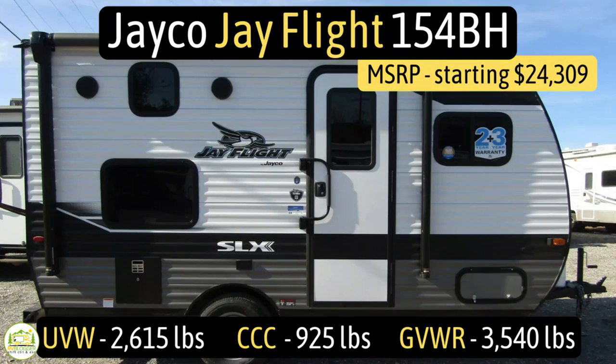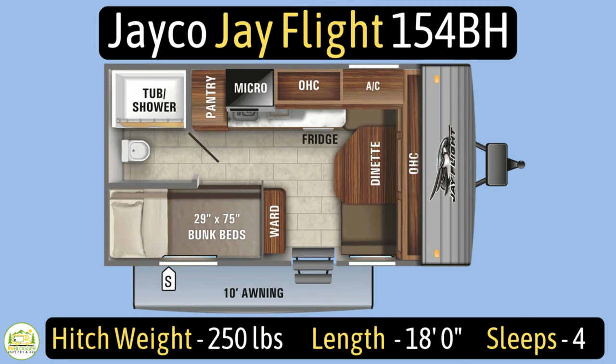Without any further ado, let's get started with our review of travel trailers with bunk beds. This travel trailer is the Jayco J Flight model number 154BH. It has an unloaded vehicle weight of 2,615 pounds, a cargo carry capacity of 925 pounds, for an overall gross vehicle weight rating of 3,540 pounds. The hitch weight is just 250 pounds. It measures in at 18 feet even, and it can sleep up to four people.